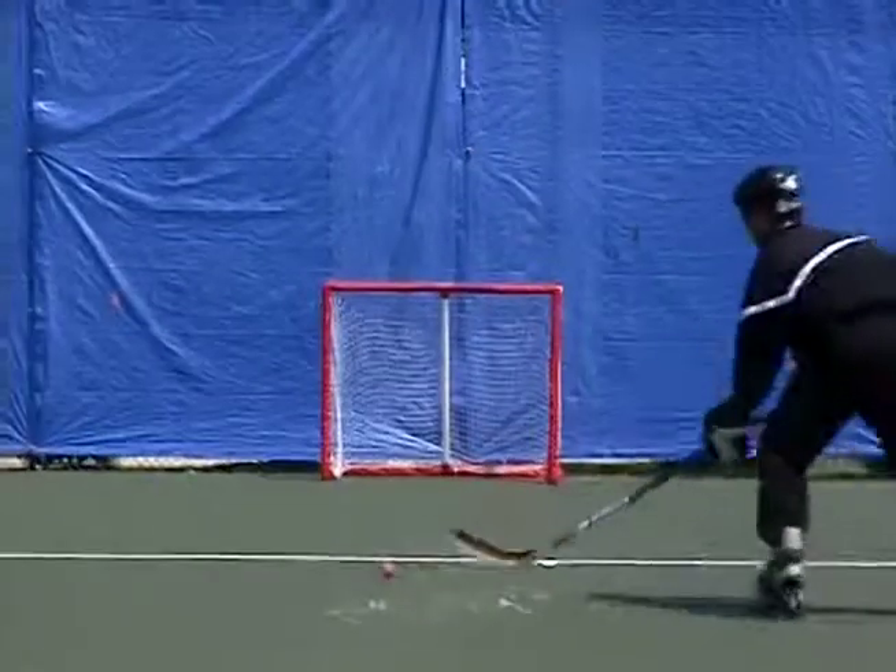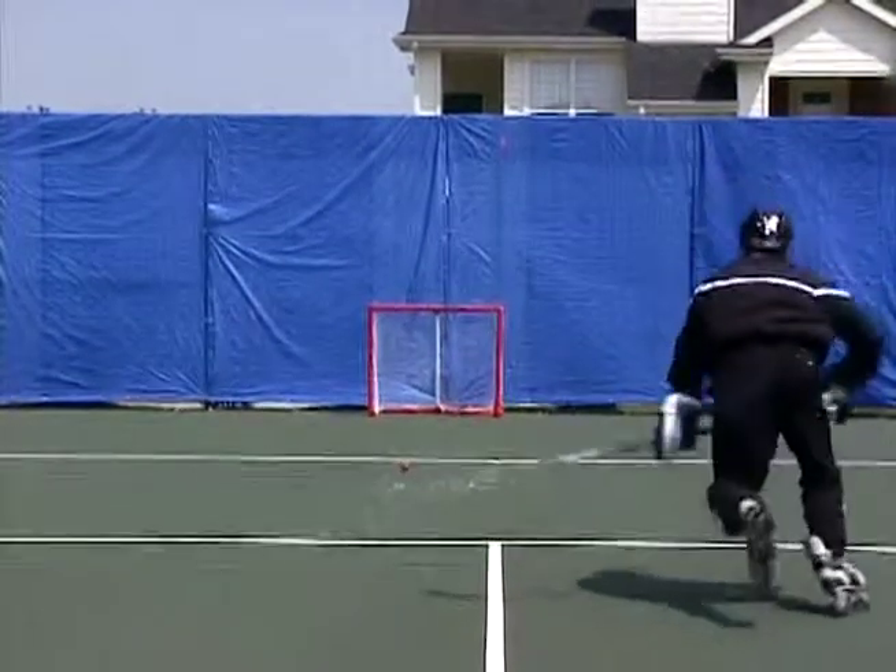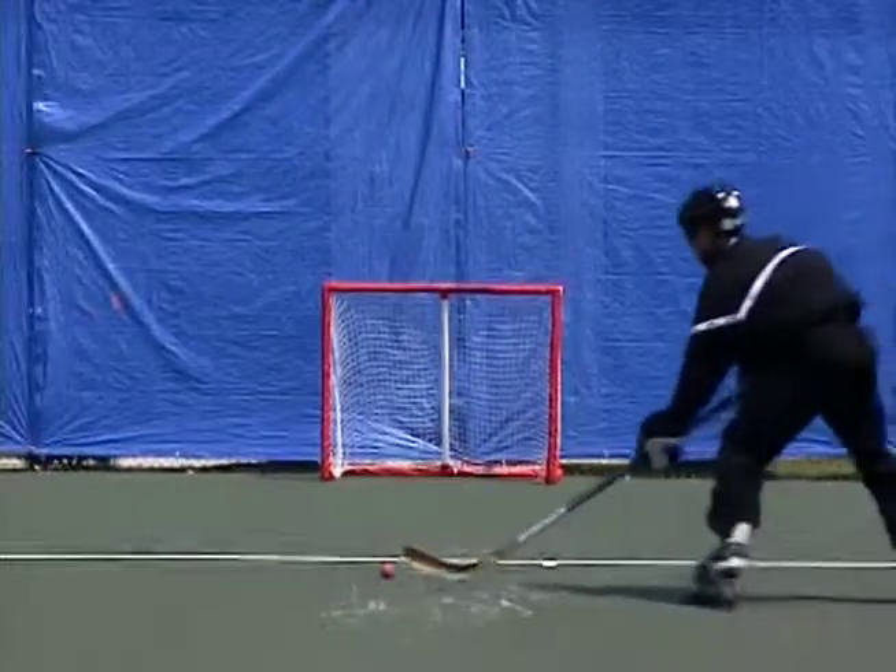Now we're going to do the same thing — we're going to be gliding and shooting high. We're just going to glide up to the puck, we're going to address it, we're going to have our blade closed, and then we're going to open, close, and shoot.